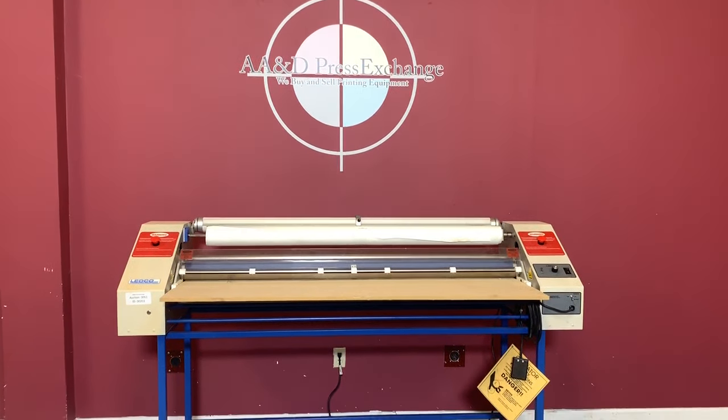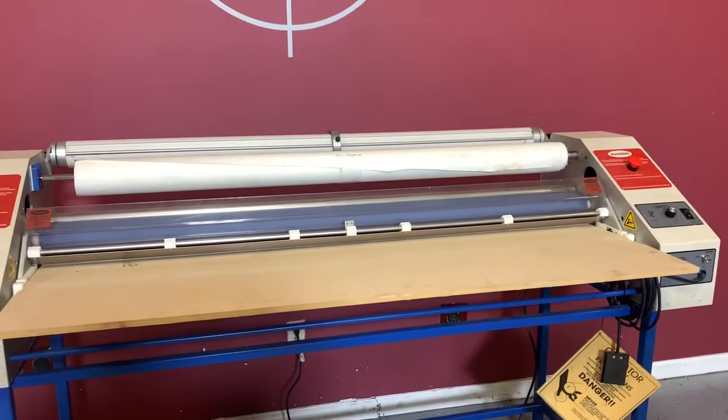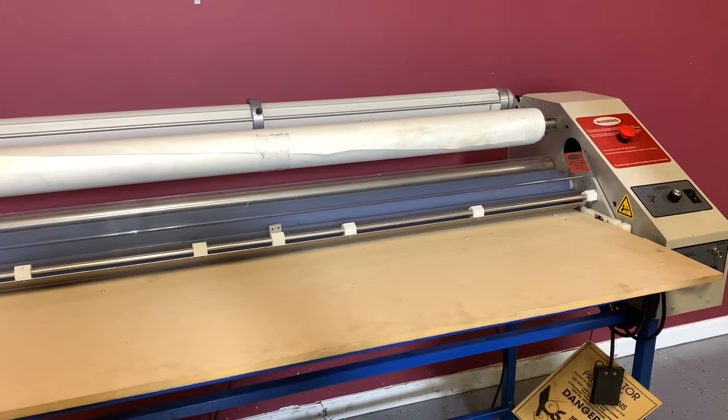Up for auction is a LEDCO 60 laminator. It's gone through minimal inspection, but we are going to show you that it is operating. For any future items, please click on that subscribe and bell on the bottom right hand corner.